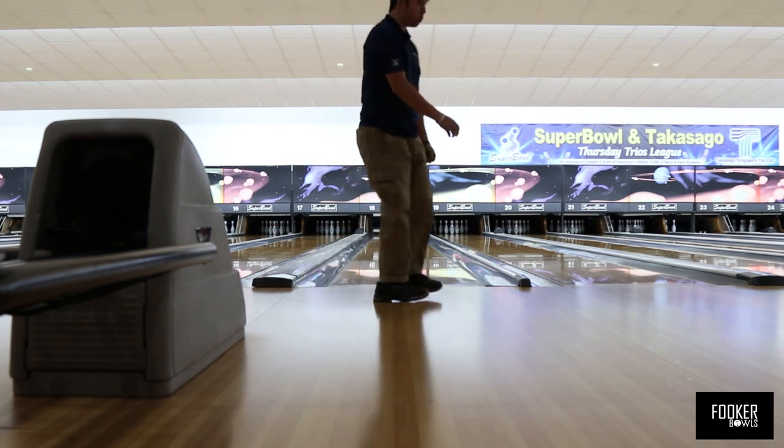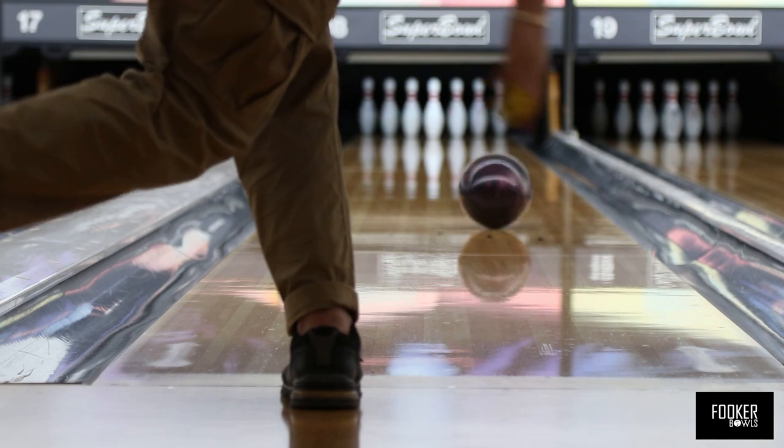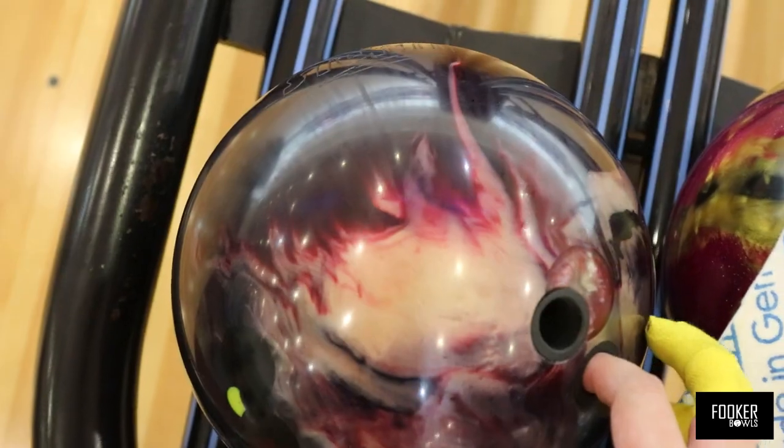In my last video, I called the full roller release a curse that coaches scramble to try and fix for their bowlers. And this is where I explain why and whether or not this is actually possible.